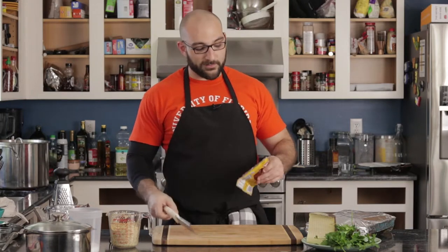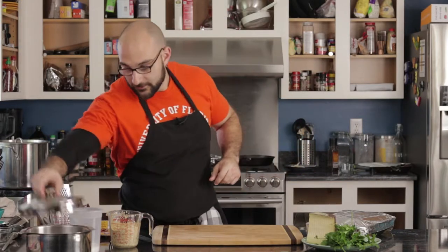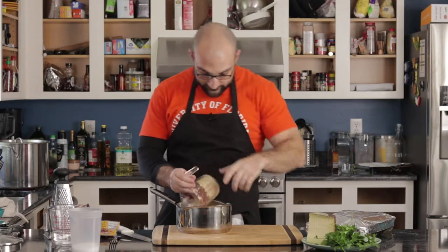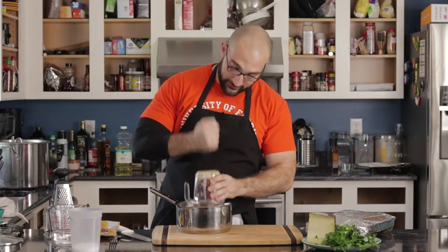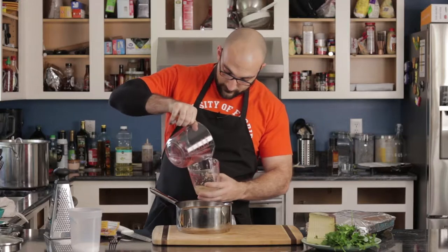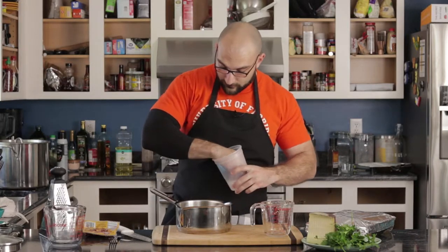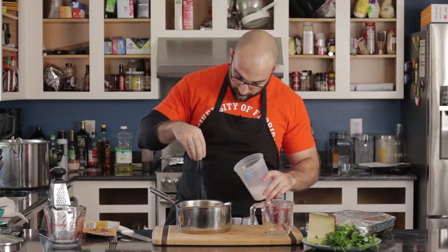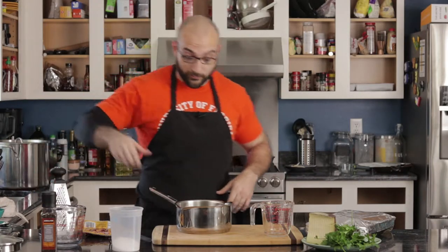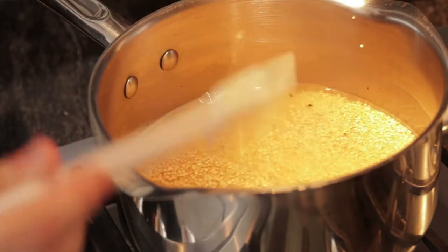While the oven is preheating, we're going to go ahead and get the quinoa ready first. I have a cup of quinoa here that I've already rinsed. Adding that to the pot — don't ever spill quinoa because it's like a million ants. We're going to add a cup and a half of water, some salt, and some pepper. Put this on the stovetop to boil. Once it starts to boil, drop it to a simmer and cover it with a lid.